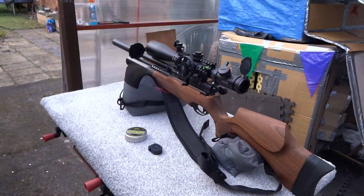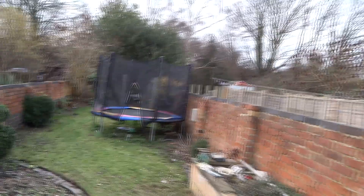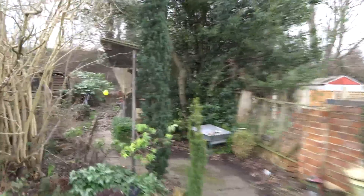Hi everyone, this is a shot I've been wanting to try for a while because I really don't know what would happen. Down the bottom of the garden here, and we'll take this camera with me. I've got a balloon suspended from the shed, and inside the balloon I filled it with some chalk dust.